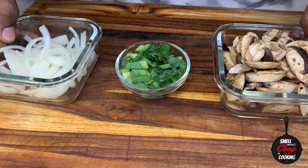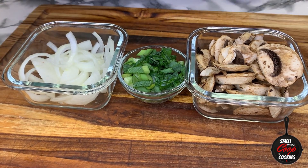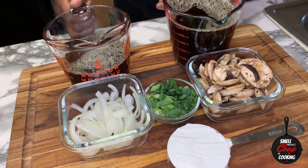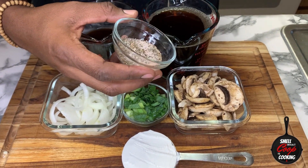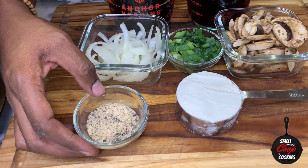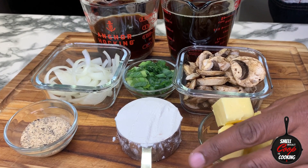While my rice is cooking up, I'm going to go ahead and gather the rest of my ingredients for my gravy. Here I've got some scallions, some onions, some mushrooms, beef broth, flour, and I've also got a seasoning mixture I made to put on my burgers. If you guys want to know exactly what's in this seasoning recipe, go ahead and look in the description — I've got the full recipe in there. Oh yeah, we can't forget the butter too, y'all. We've got to put that butter in there.